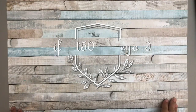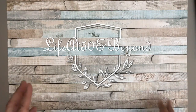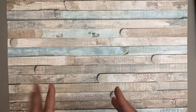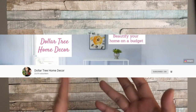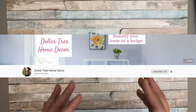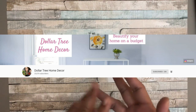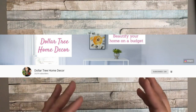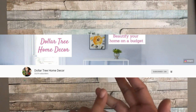Hi there again everyone, Josie here, Life at 50 and Beyond. Thanks for joining me in my channel today. I have a Dollar Tree DIY for you — a full decor — and I am going to be doing this in collaboration with Tisha from Dollar Tree Home Decor, formerly known as Couponing Forever. If you haven't subscribed to her channel, go ahead and check it out. I will be linking her channel in the description box below so you can watch her video for this collaboration.